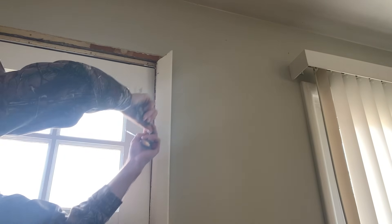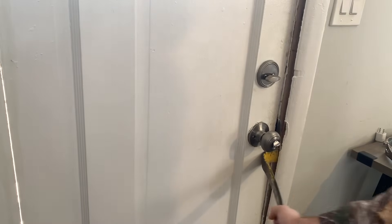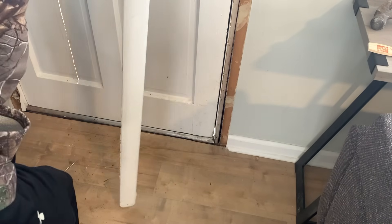The first step in removing a front door is to remove the casing and trim from the interior of the home. Just use a pry bar and a hammer, and be sure to take your time so you don't damage the drywall.